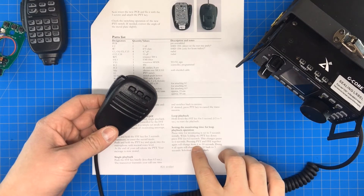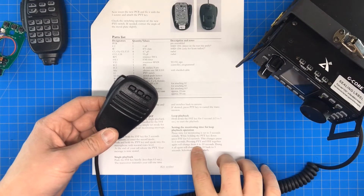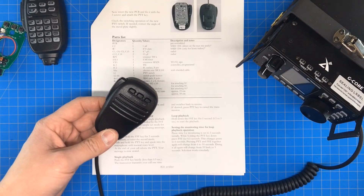You can change the monitoring interval to three seconds, six seconds, or ten seconds — whatever you'd like.